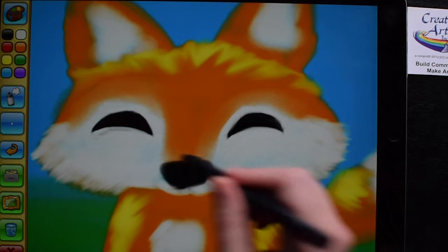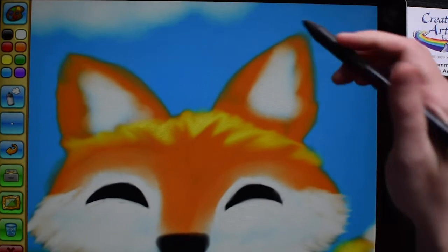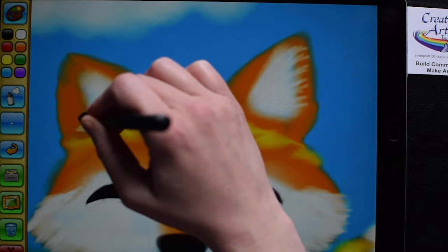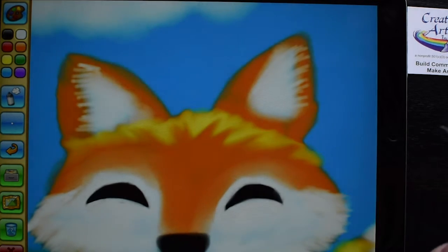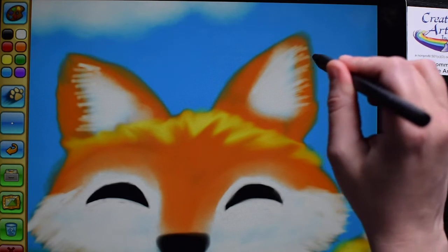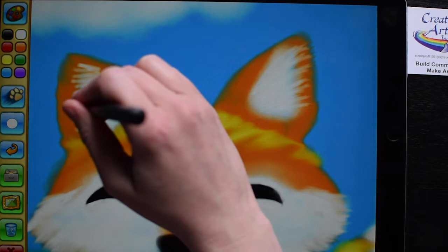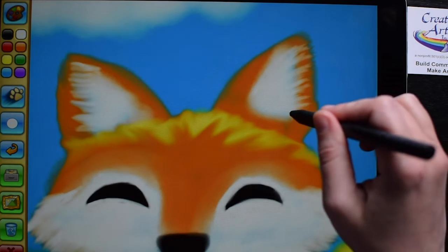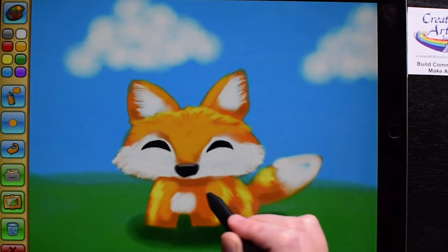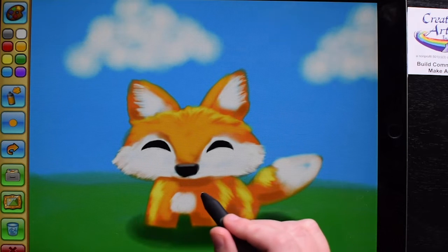I can use the brush or the blur tool to do the edges of the furry part of the face, and do the same thing to add in some more fur to the inside of the ears. That's with the spray paint tool, and I can use a blur or blend tool to blend that out even more. Try adding medium colors — you have a light yellow and a dark orange, so try adding a yellow-orange in between, and then dark colors under the chin and other darker places.